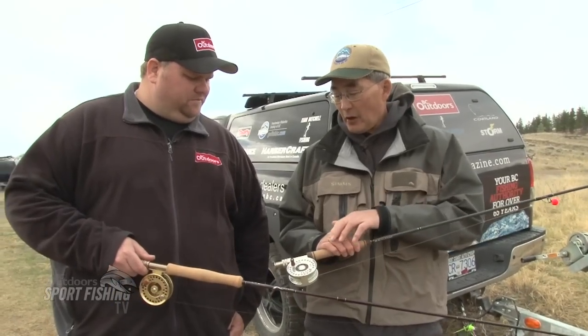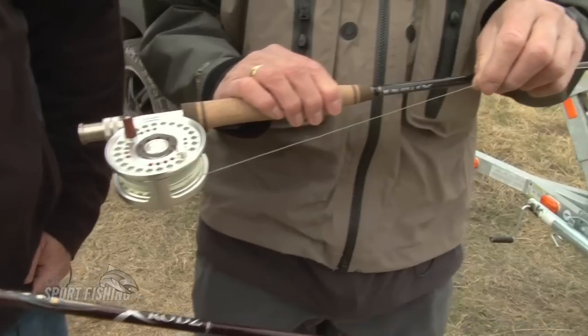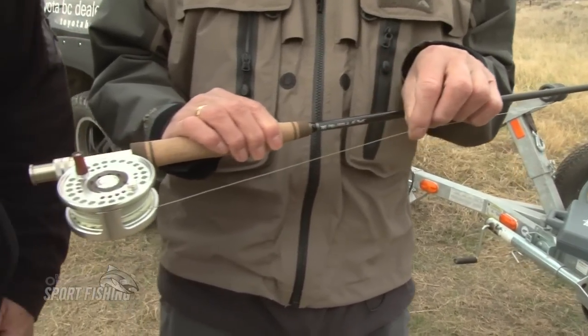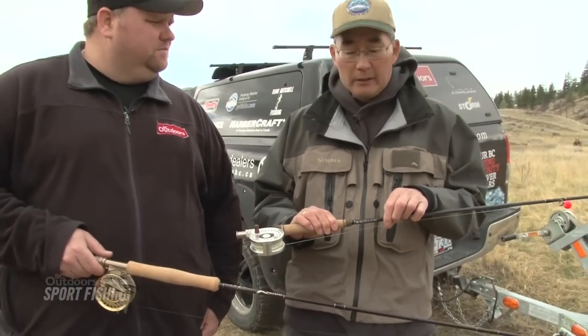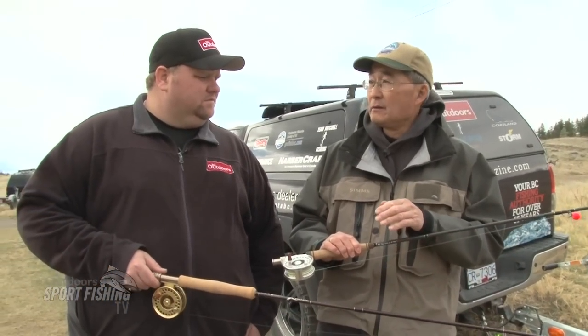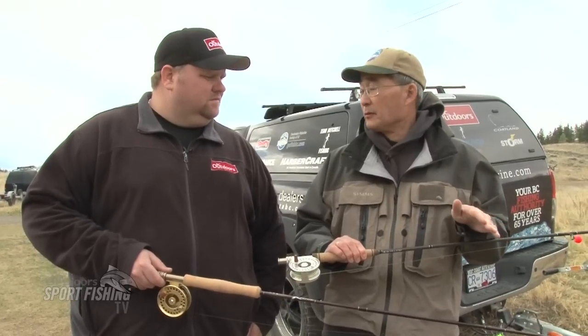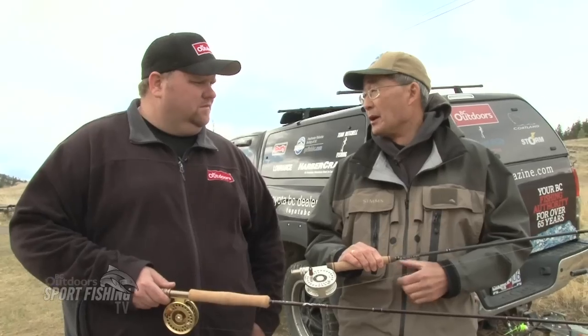And on this line, we've got the Cortland Floating Dynatip line, weight forward 5. We've got a 15-foot leader on here ending in 4X, and then we added more leader material — fluorocarbon — to get to our swivel. And then 24 to 30 inches below the swivel, we've got some more fluorocarbon in 4X tying on our Kronovan pupa with a non-slip loop knot.